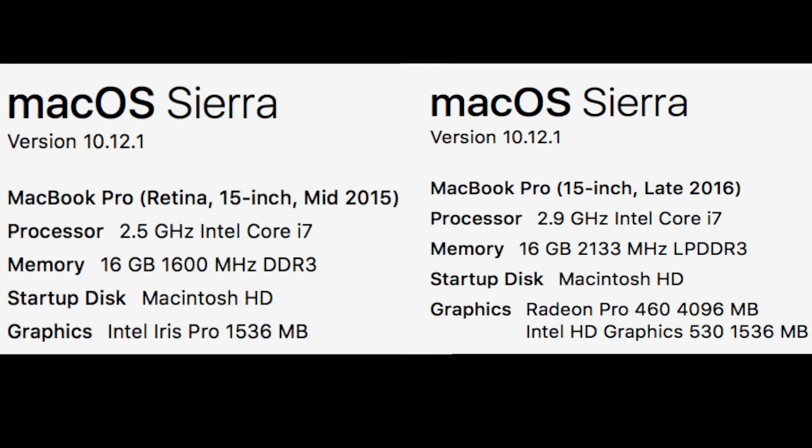Welcome to the channel. On the screen I have the specs for both MacBook Pros. I upgraded from a Radeon 455 to a Radeon 460 because if I'm gonna spend this much money I might as well pay the extra hundred dollars and get the best graphics card. I'm not a professional video editor — just a general user — and I'm gonna share my experience with battery life, the touch bar, and everything in between.